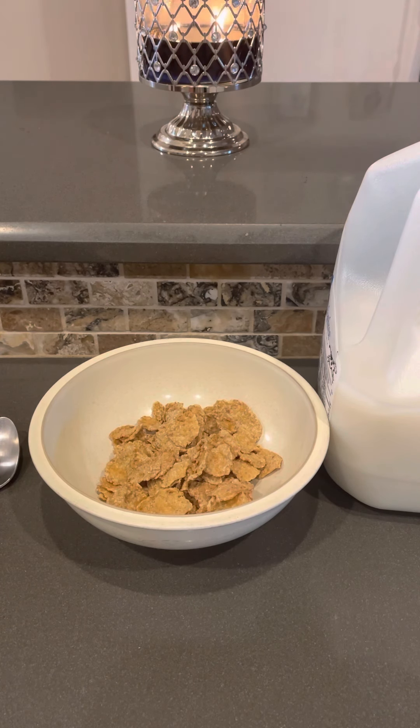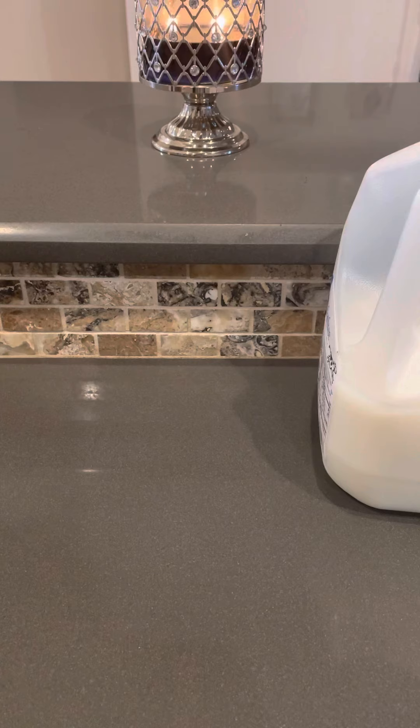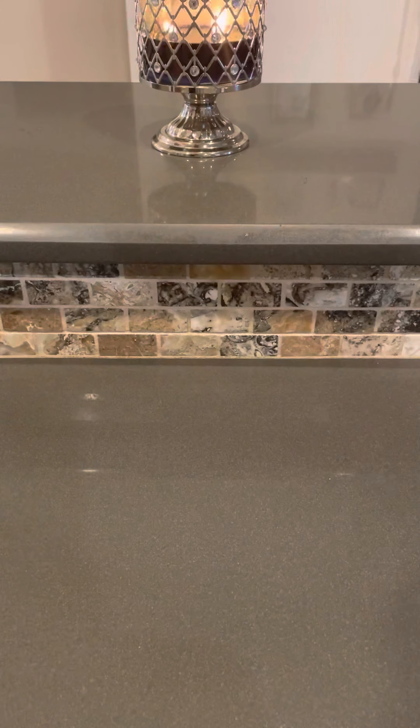So let's just take it all away and start from the ground up. Let's take away the spoon, the bowl, the flakes, the milk, and go forward with Tasting Like a Boss.